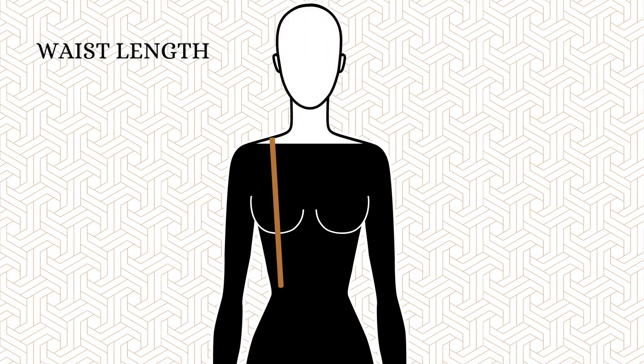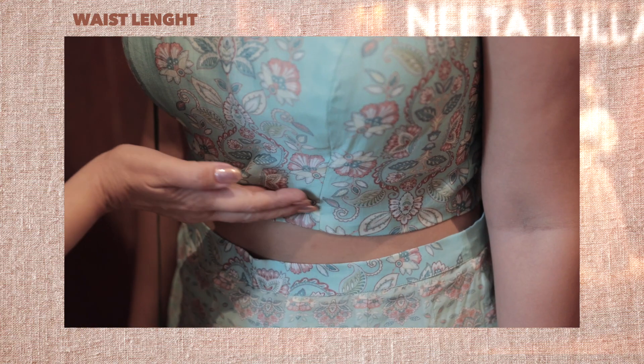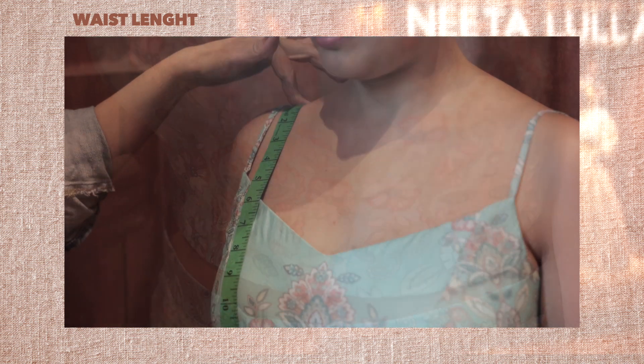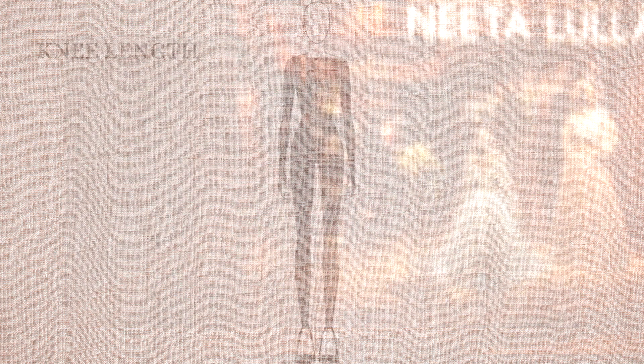Number five, waist length. Drop your shoulder to the side until you get a bend at the waist — this is your natural waist. Measure from the center point of your shoulder over the bust to the natural waist point.